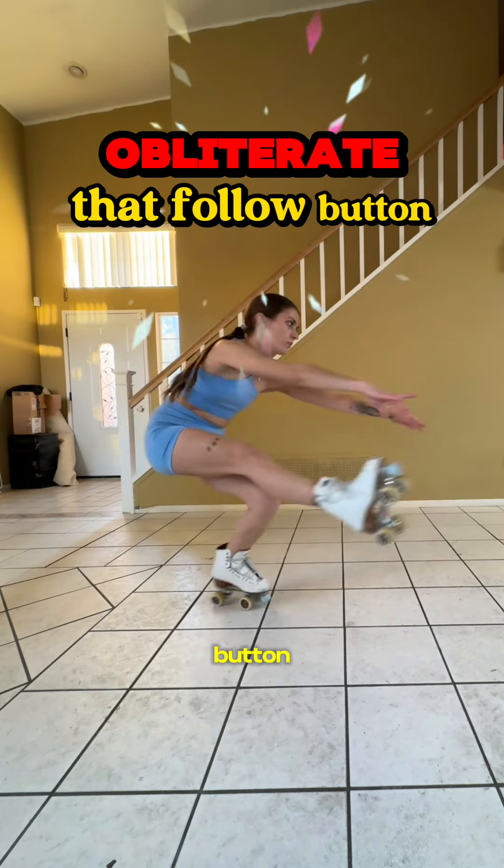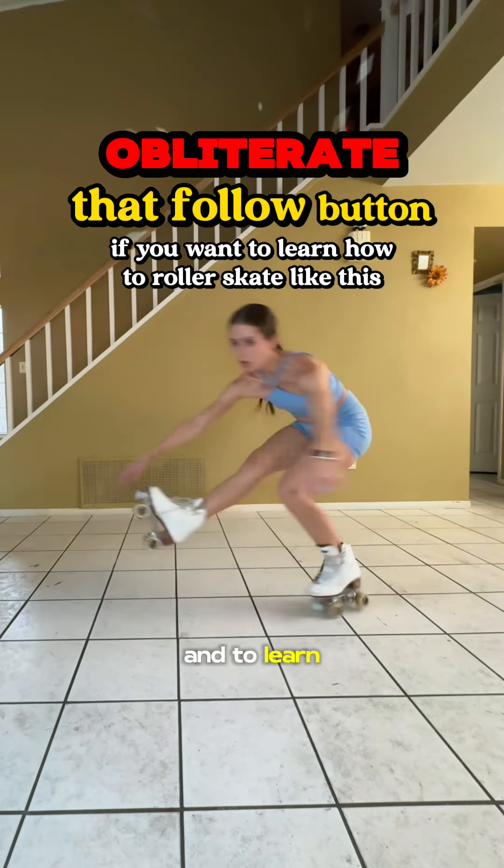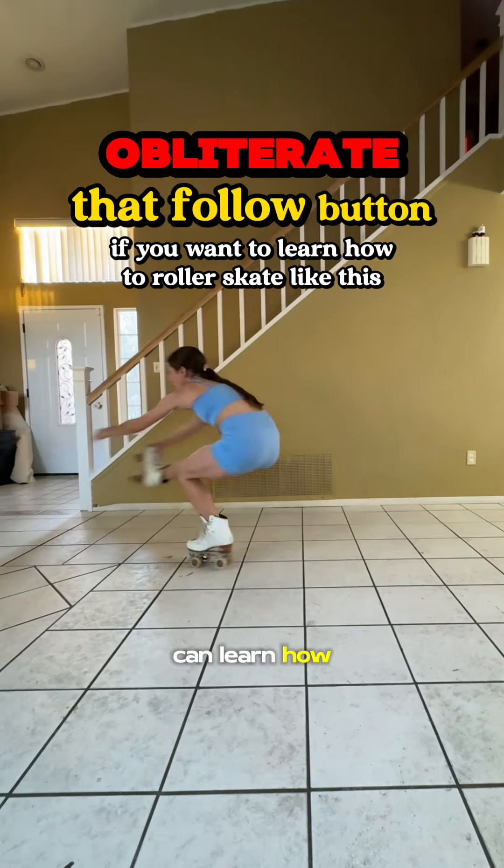Don't forget to hit that follow button to follow along with my sit-spin journey and to learn all my tips and secrets so that you too can learn how to skate like this.